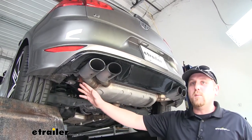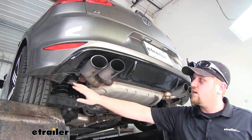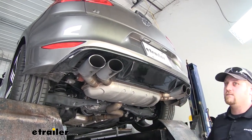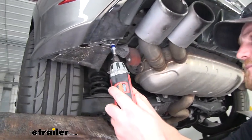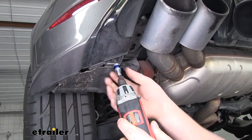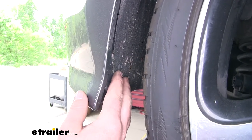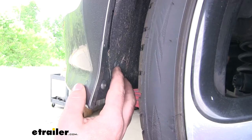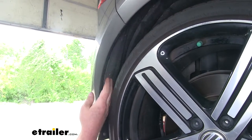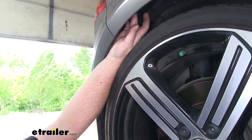Along the bottom edge of our bumper, we're going to remove four plastic screws — these are a T15 Torx. We'll have one here, here, here, here, and over here. Now here in our wheel wells, we're going to need to remove four T25 Torx bit screws, just like this. We'll have one here, here, here, and just right up in this area.